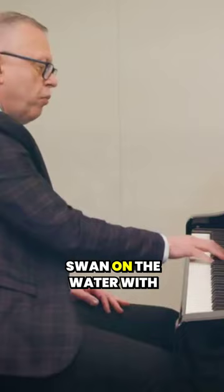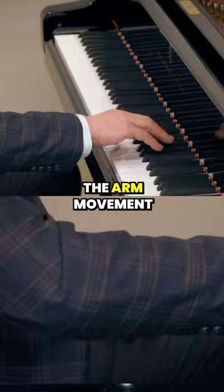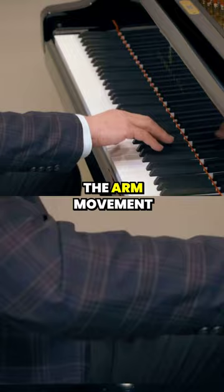So what we've got to do there is to glide like a swan on the water with the arm. Do you see how smooth the arm movement is? It's across the key — it's not up and down.